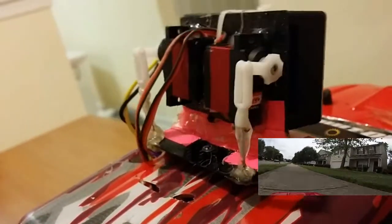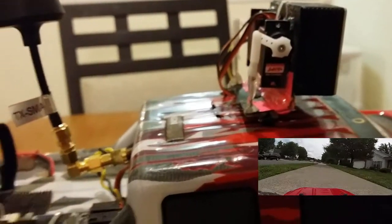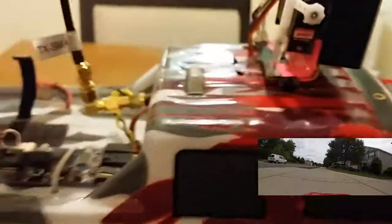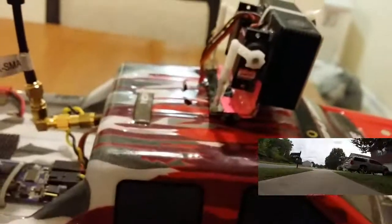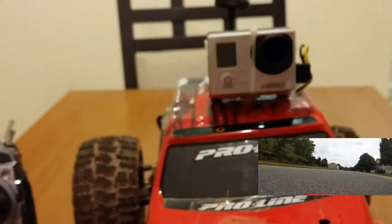I added a regular servo for panning on top of the tilt, so now I'm running four servos total on this thing. Because of that I had to add a BEC — it's that little blue thing right there. I'll need to turn it up because I'm getting a little brownout, so I need to adjust it to get the right voltage output.